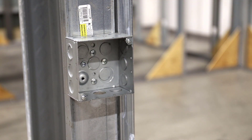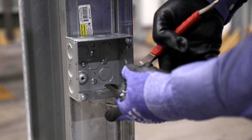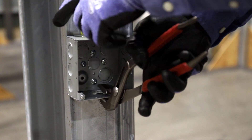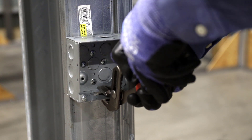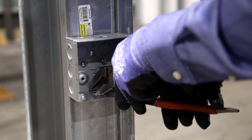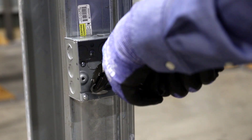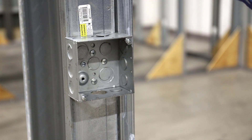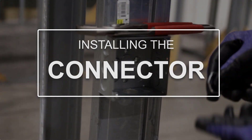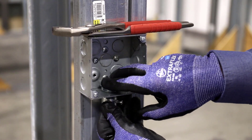Everybody's got different ways of doing it. Some will take a pair of linesman's and a screwdriver — what we call a beater, and everybody has one. That beater will allow you to punch this out, and once you get it broke loose, just break it out and put the connector on. Of course, having to do it with gloves is a challenge.